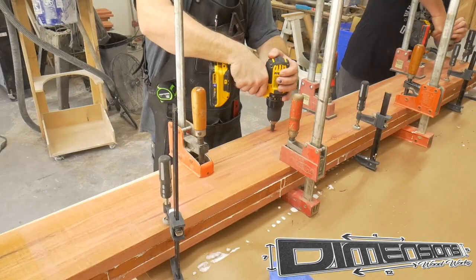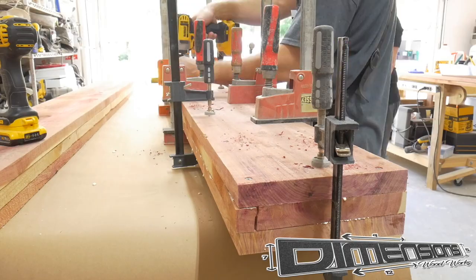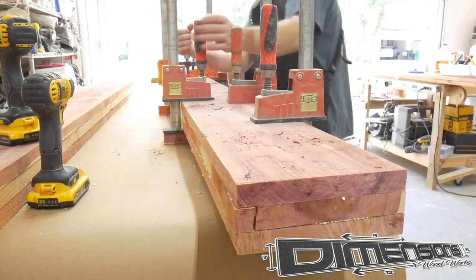And because I don't have a thousand clamps, I went ahead and drilled some holes in, drove a few screws home, and let those act as my clamps while the glue cured.